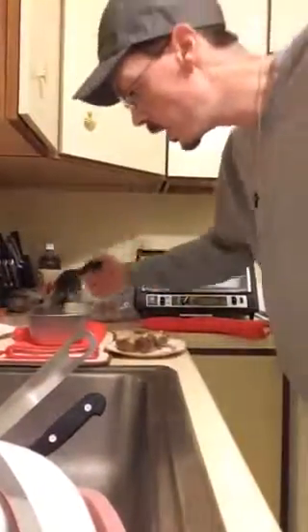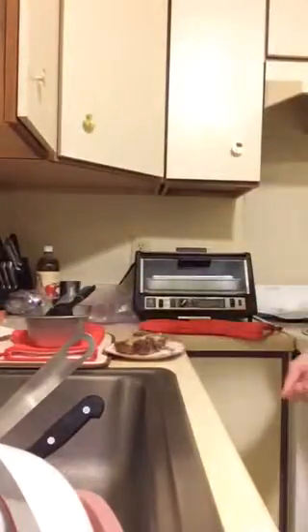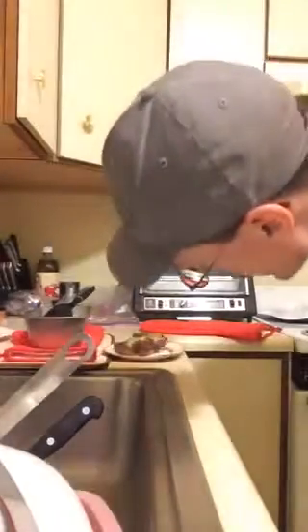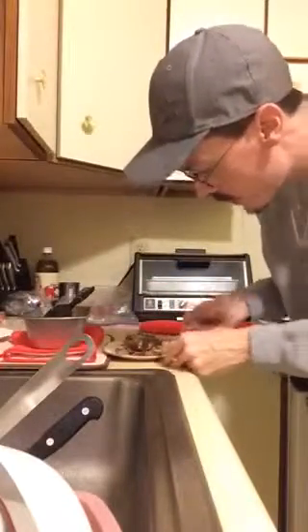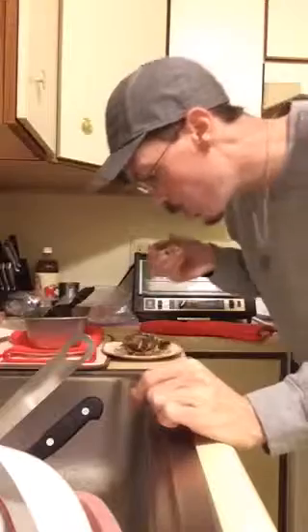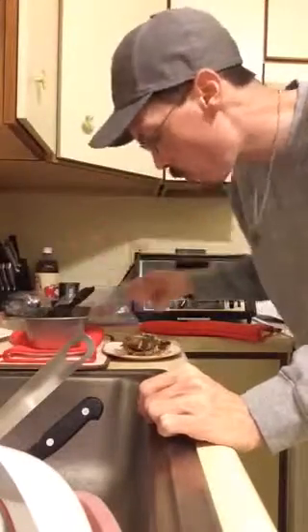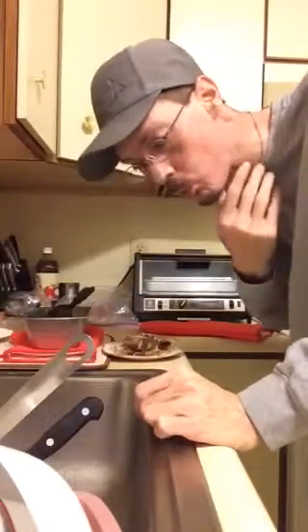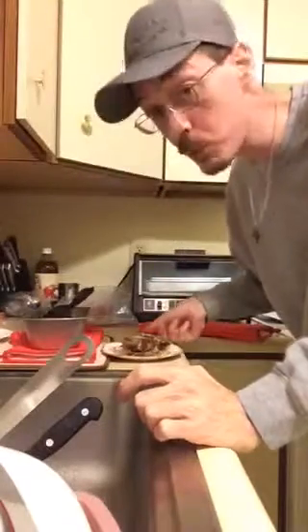That looks good. I should let it sit a little bit. Let me get a spoon — I'll let you guys know how it tastes. I'll put some confectionery sugar on it if it's not sweet enough. Good — can't go wrong, that's really good.